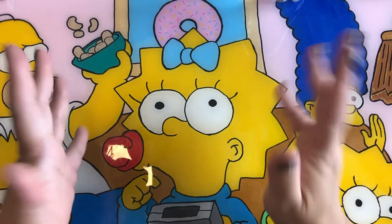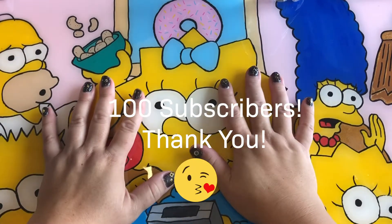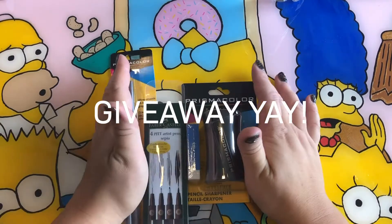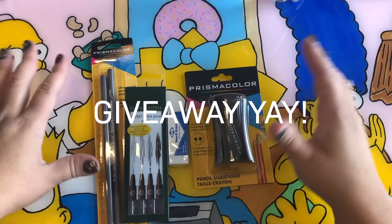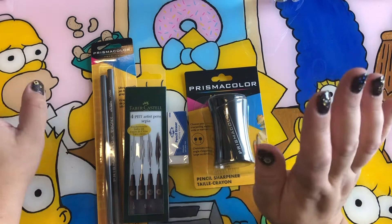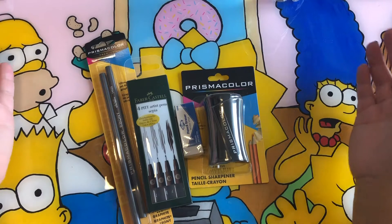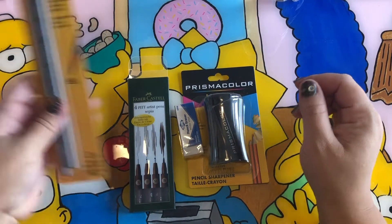Hey there, so today I'm doing a video to celebrate a hundred subscribers! For that I'm going to be doing a giveaway. To commemorate Inktober 2020 this year, I decided to get rid of some of my unused art materials and put a giveaway out there.